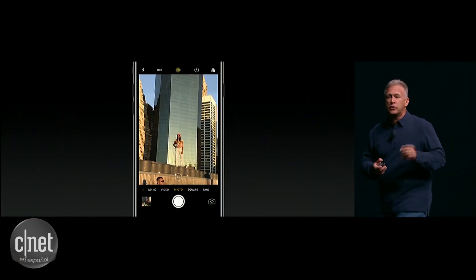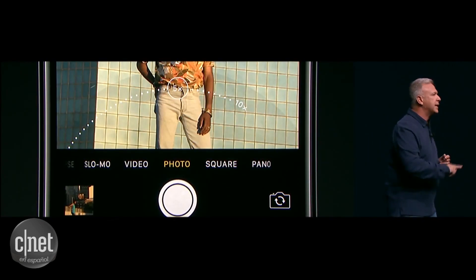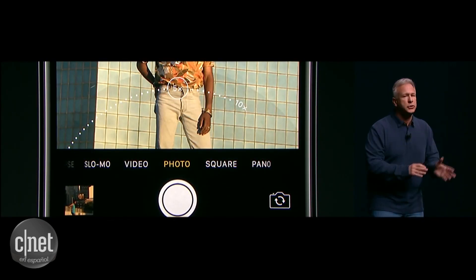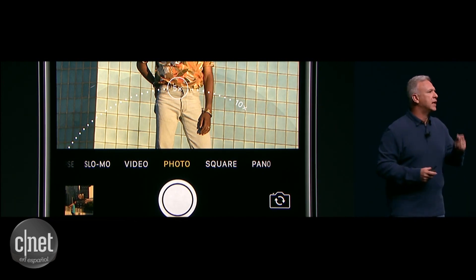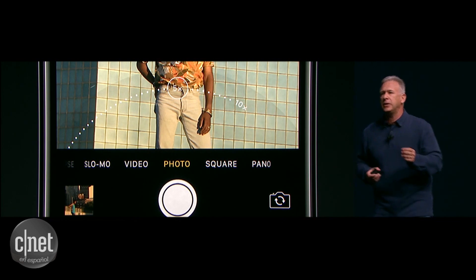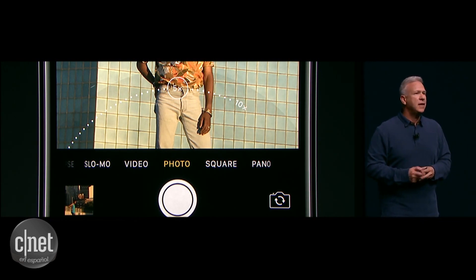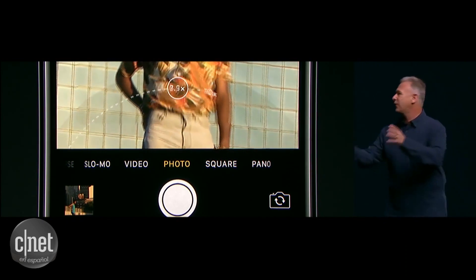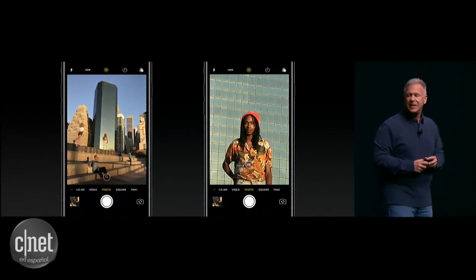The second thing you can do is put your finger on it and drag across it, and you can zoom from 1X to 5X. As you go beyond 2X, you're doing software zoom. But now, since it's starting with that telephoto lens, the quality of that image is four times better than before with software zoom. In fact, it's so much better, we decided to push it even further, all the way up to 10X.